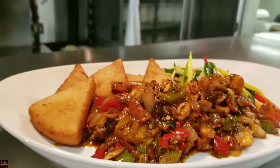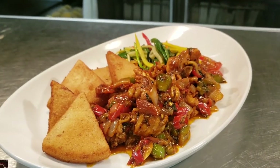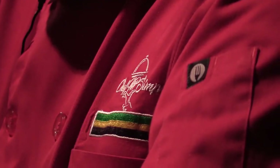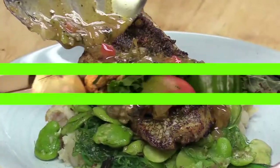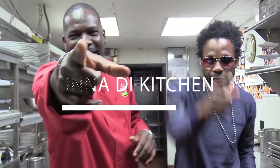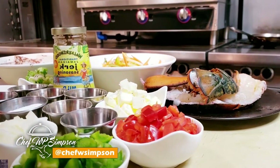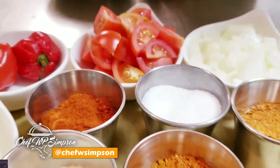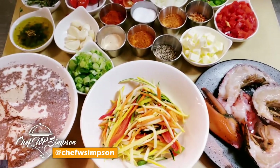Alright fans, this week we're gonna be making a jerk lobster, and I'm gonna be serving it totally different with something you're gonna definitely enjoy. As you can see, all my ingredients are laid out here — red pepper, green pepper, garlic, onion, all my dry ingredients, black pepper, salt, fresh garlic, scallion, my lobster, and my Walkerswood jerk seasoning.